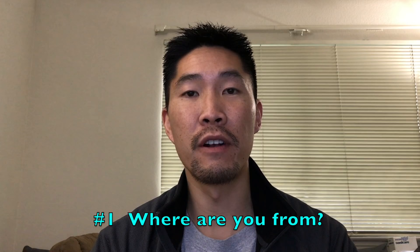The first question I get is: where are you from? I currently live in Union City, California, United States of America, which is located in the San Francisco Bay Area for those of you who don't know where Union City is.